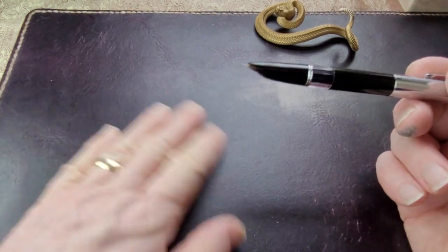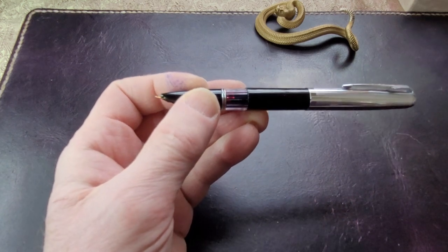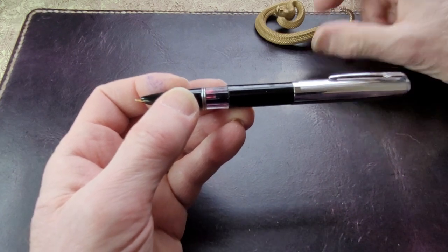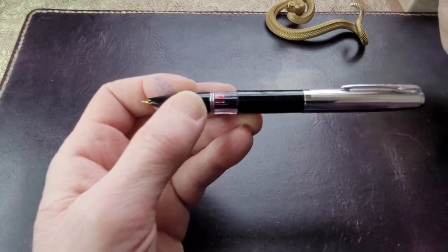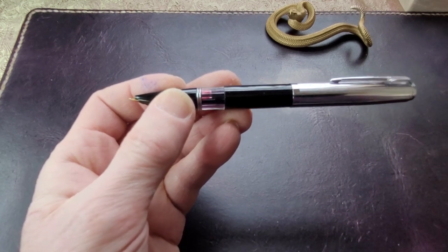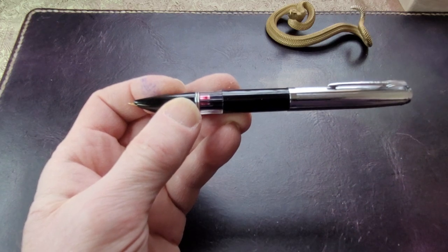That's not exactly exclusive to student pens. Far more expensive pens have ink windows, like the Lamy 2000 has an ink window. Some Montblancs have ink windows. I actually really like ink windows — I think they're very attractive personally. So this is a pen — Italian Vis Pen.